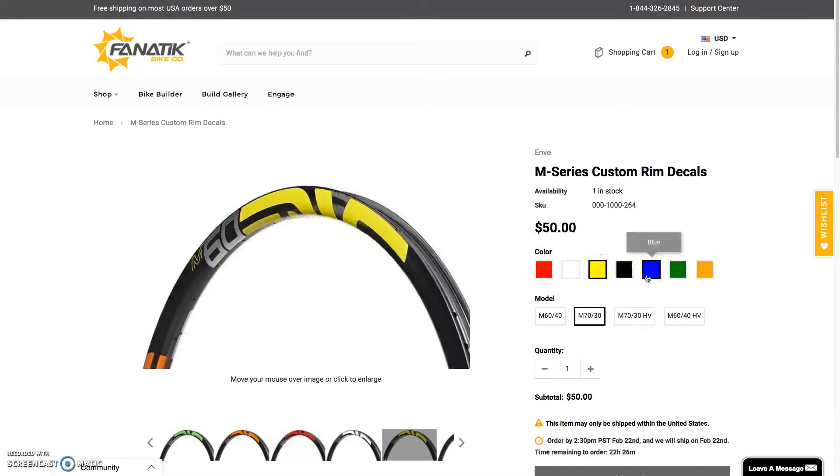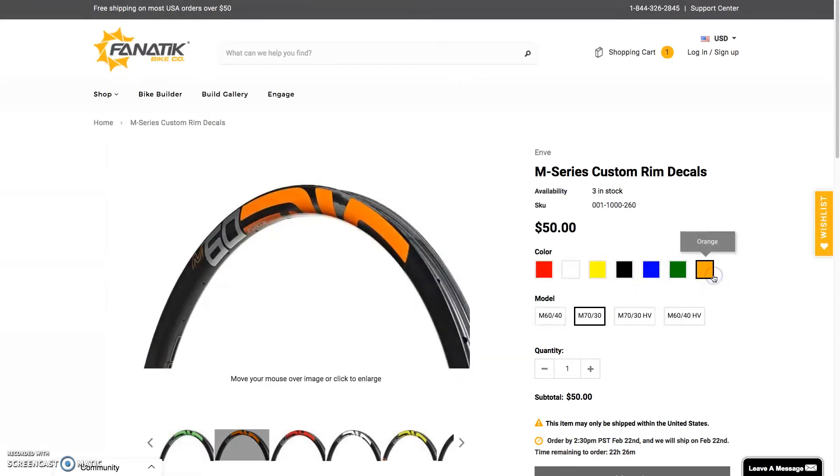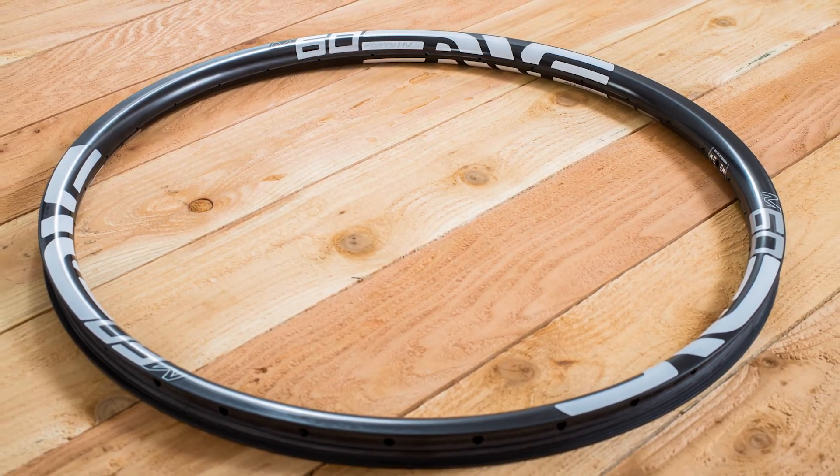You can have custom decals made — Pantone color match your frame color. The 6040 is their sort of middle-of-the-road rim; it's intended for use on trail riding, all-mountain riding, and the occasional enduro race will be fine.